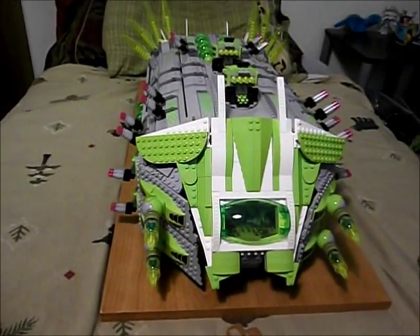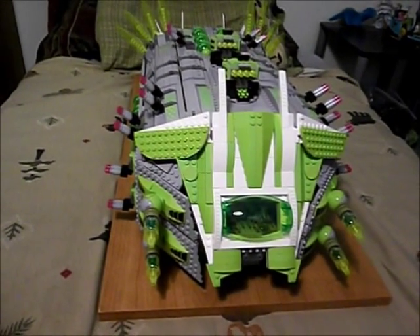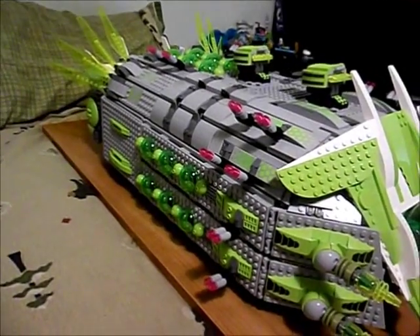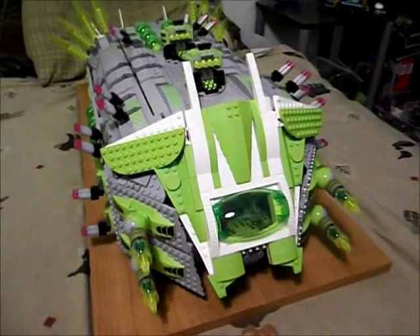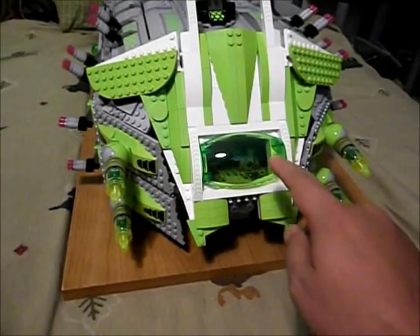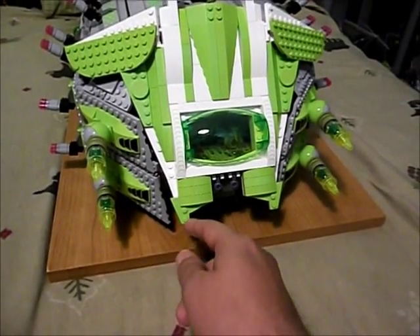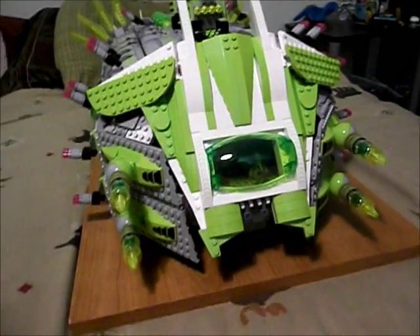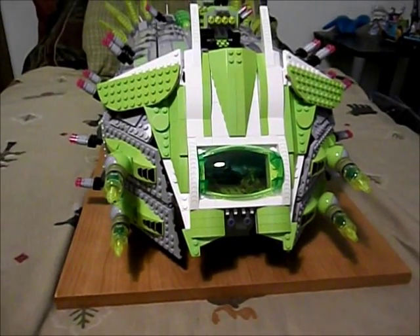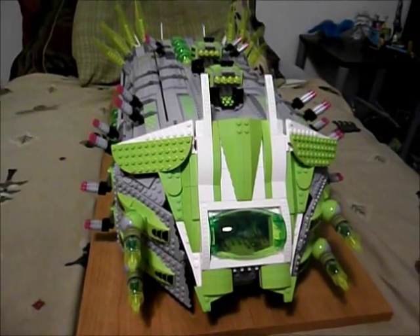This is the Super Star Destroyer, the Battlestar Galactica of the Zemdari fleet, and it is at least twice as big as the transport bug. Up front we have our command bridge with the canopy. We have some simulated mandibles and an imposing look to this massive starship. It's a space-going fortress and also a self-sustaining colony ship.